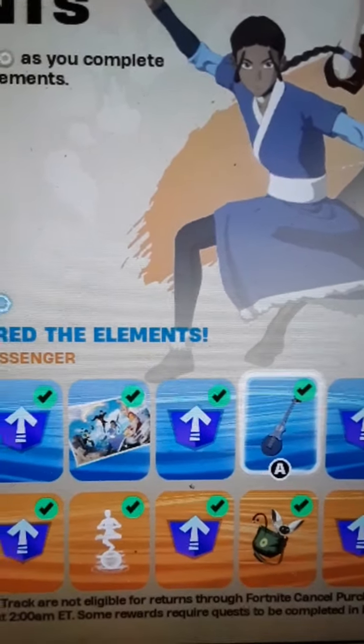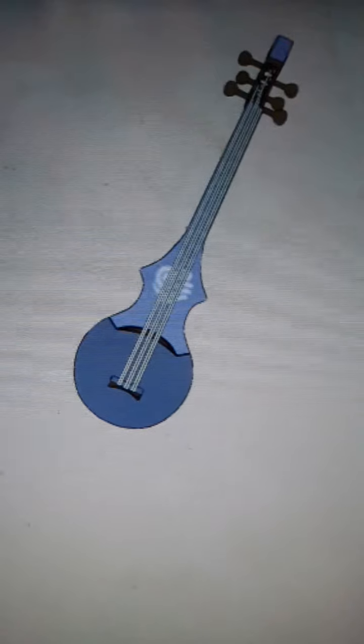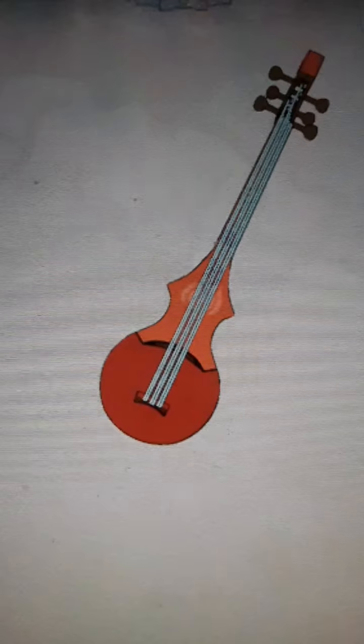You know the guitar from the mini-pass? Well, I re-watched Avatar: The Last Airbender just to know whose guitar it is, because I thought it was Uncle Iroh's guitar. But since I re-watched the show, I just realized this guitar that they added in the mini-pass doesn't look exactly like it, but it does — they just added an element symbol on it.